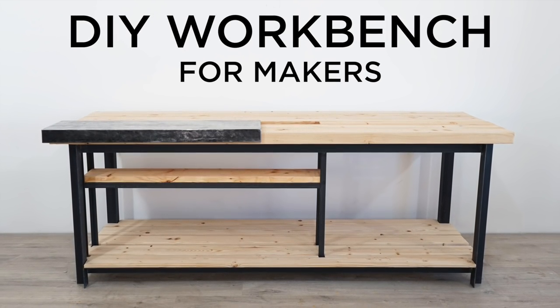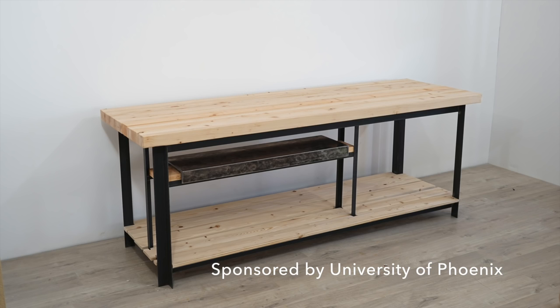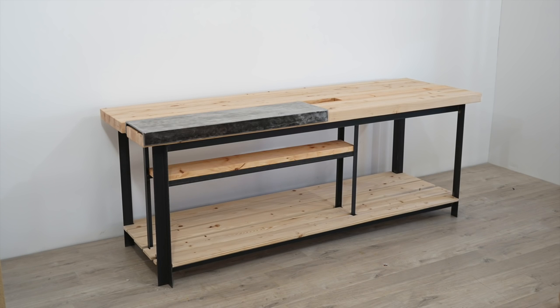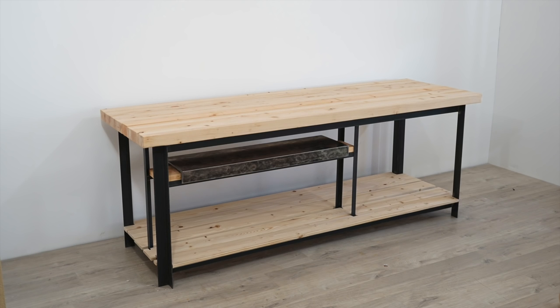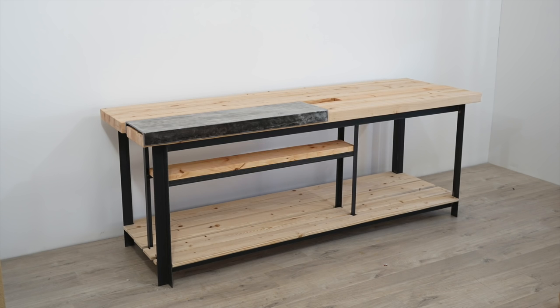Today we're going to make a workbench. This video is sponsored by University of Phoenix — I'll tell you why I decided to become a student again a little bit later. Most of the workbenches I have seen are focused on a particular craft like woodworking, but my making experiments involve all sorts of different materials, so I need a more general purpose workbench that's super heavy duty.